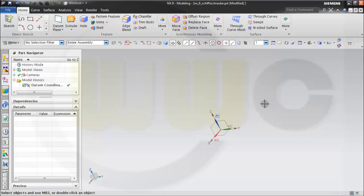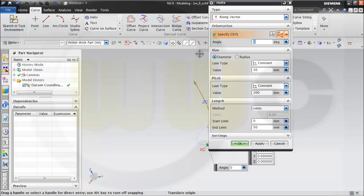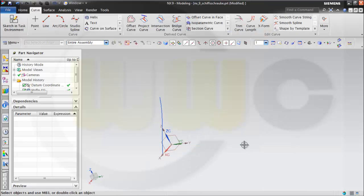Welcome once again to another remake or variant of a popular video. I go for a helix, so I go to curve, helix. The vector is ok. Diameter should be 30, pitch should be 200, and the length should be 50, and ok.